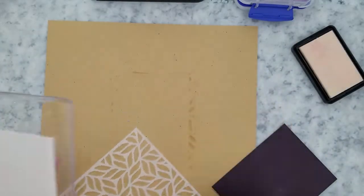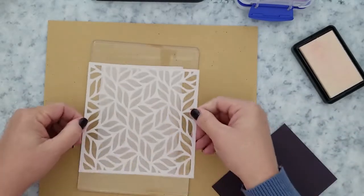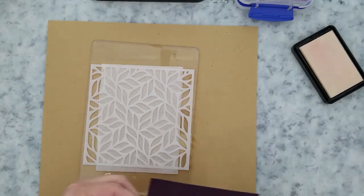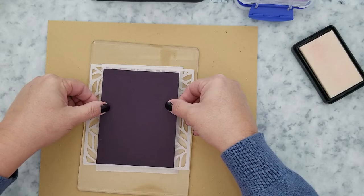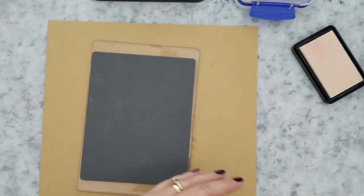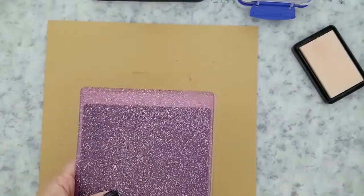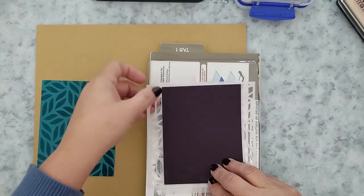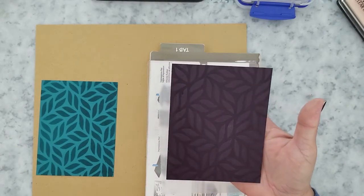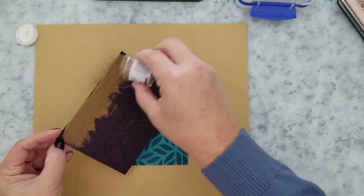We have a lot of ink left on that stencil and I want to use it. I grab a cutting plate from my Big Kick — you will need a die cutting machine for this. I lay down a piece of parchment paper to protect the plate and keep it clean. Then: stencil goes down ink side up, paper goes down powdered side down, add an embossing pad, another cutting plate, run it through your machine — and wow! Now we have our positive and negative of our stencil.